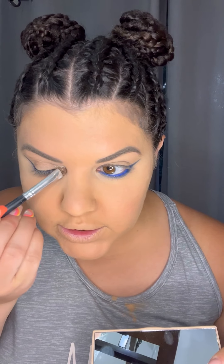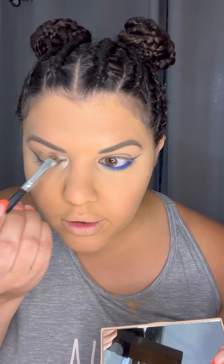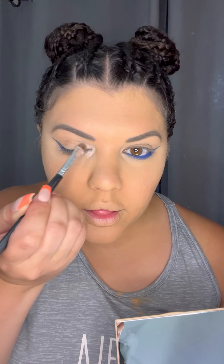Now I'm gonna use this pearl color and use it for the inner corners. I really like this — it looks really intense too. Look at this color. That is intense, I love it. You could leave it like this if you wanted to, but I really want to incorporate the red.